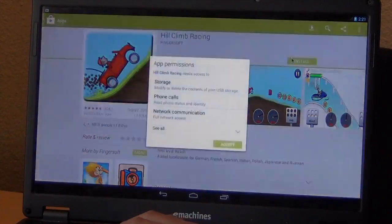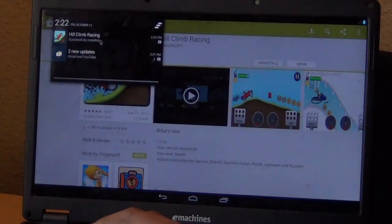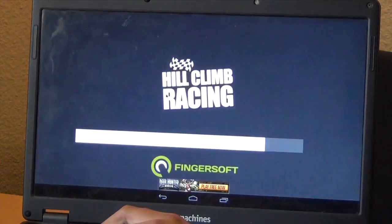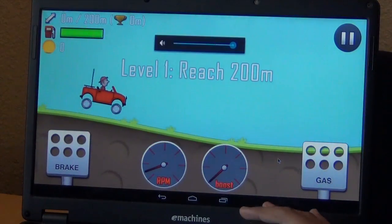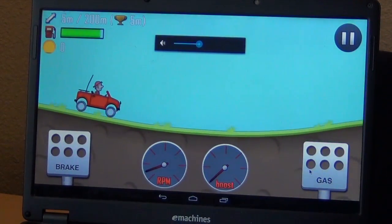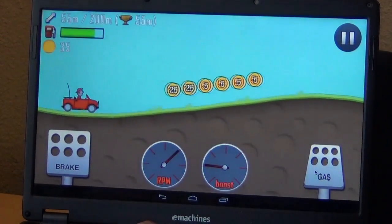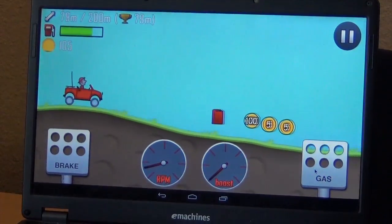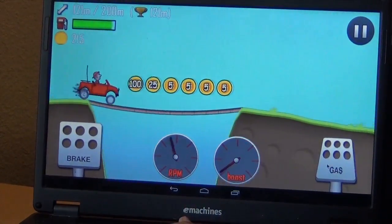I downloaded Hill Climb Racing and as you guys can see it loaded really fast. While you're watching me play this game, let me explain why you'd want to do this. You'd want to do this if you have a Windows 8 touchscreen PC and you don't like Windows 8 — you might want to try running Android on it. Chances are it will run very well, and there's a lot of driver support so everything will work.